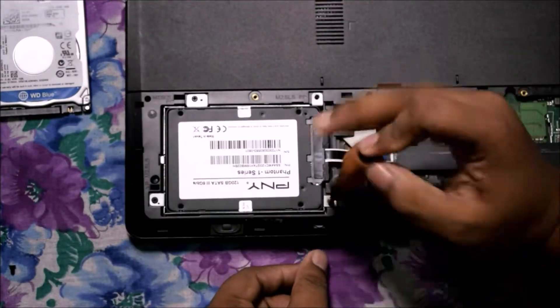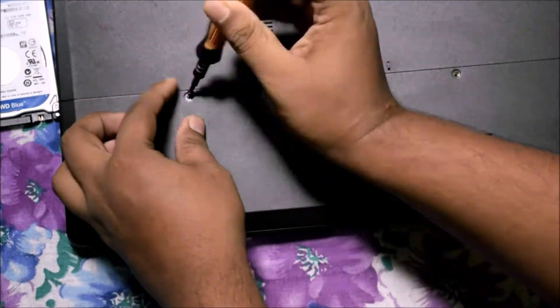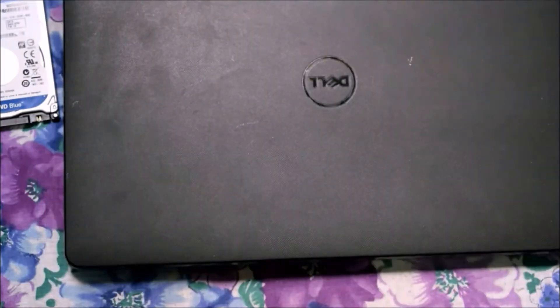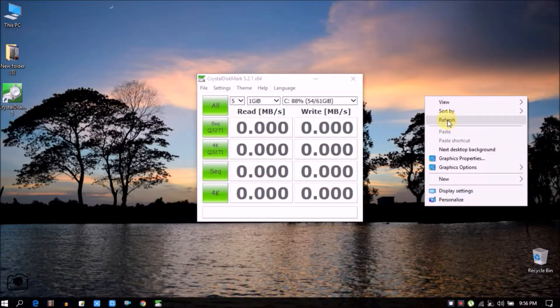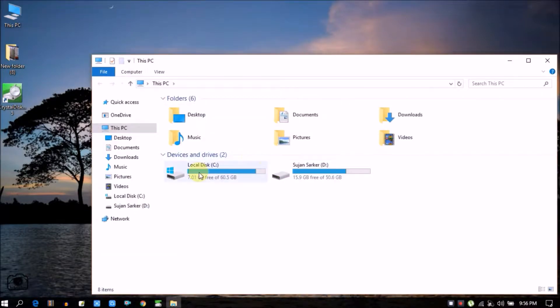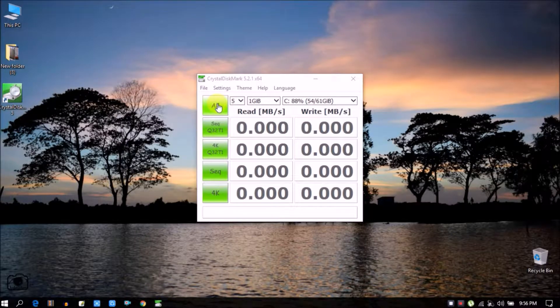This is the new SSD, so after finishing the installation you need to set up a new Windows. I'm already done with that, so I'm ready. Now I'll run CrystalDiskMark to show you the read and write speed.